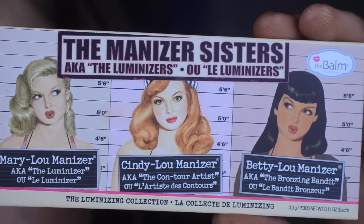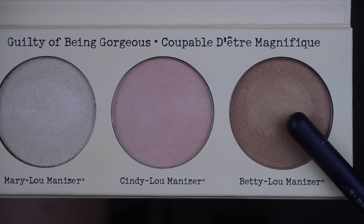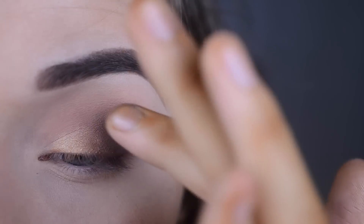They just look really nice. Now I'm taking the Manizer's Sisters Highlighting Palette by the Balm, and I'm going to take Betty Luminizer. On my finger I'm just patting that on my lid to add a little bit of shine.